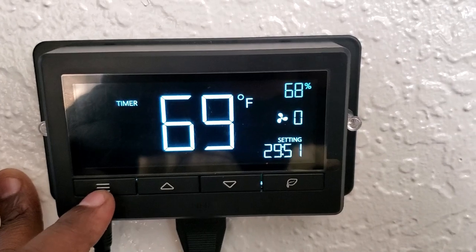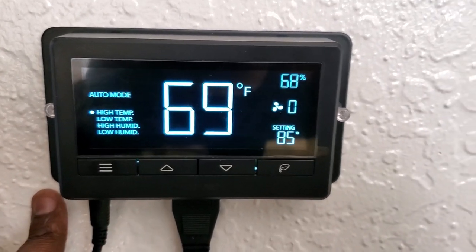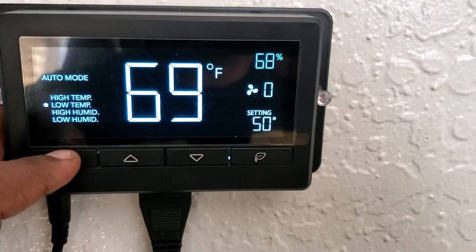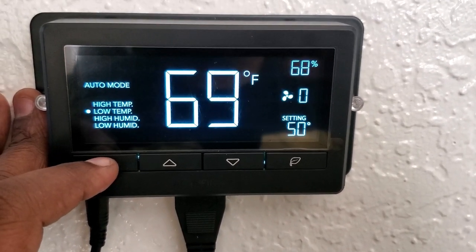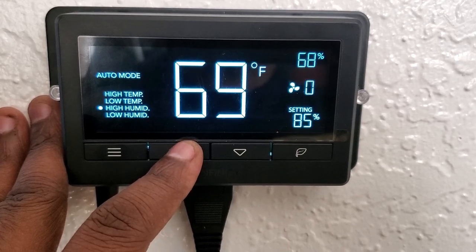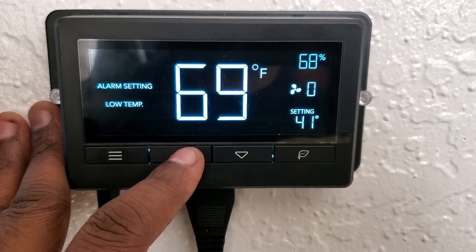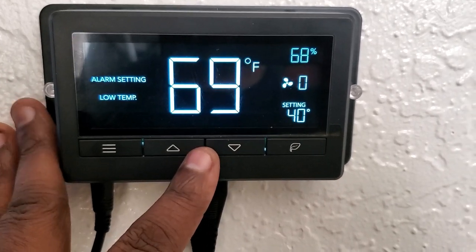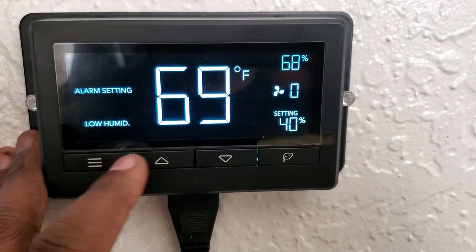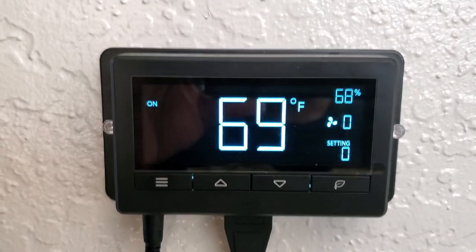There's an on/off timer — you can set it to 30 minutes or whatever you want. For high temperature: if it goes past 85°F it'll kick on to cool things down. Low temperature threshold: 50°F. High humidity: 85%, low humidity: 40%. For alarms: if it goes above 90°F or below 40%, or hits 100°F, I'll get an alarm. And 35°F on the low end for an alarm. This is really simple to set up — you don't even need the manual.